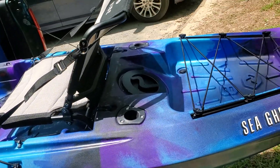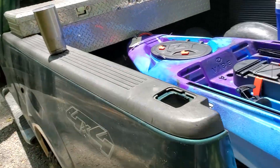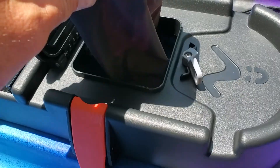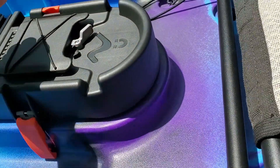It's pretty light — I think it's 63 pounds. It's got all these really cool compartments that come with dry bags in them for your cell phones and whatnot. You can open the bigger part and there's dry storage down there too.